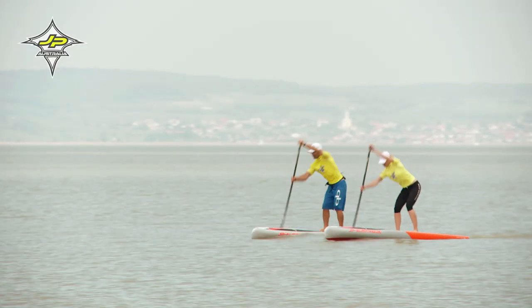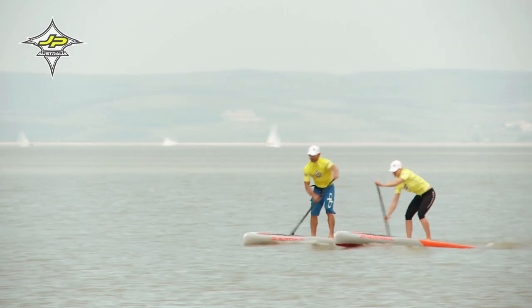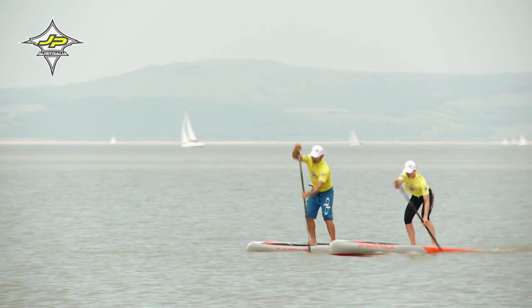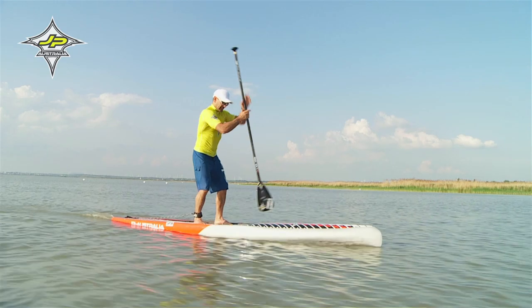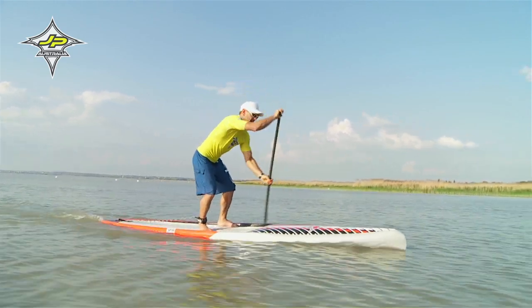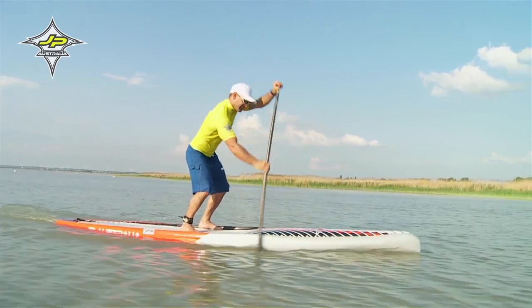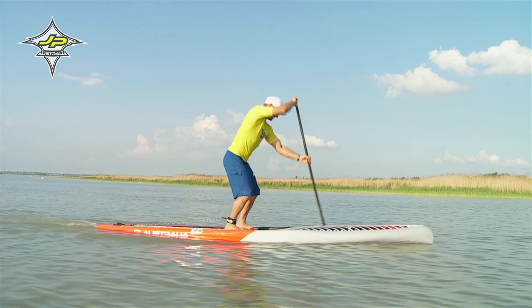Beim Racing arbeitet man zu 99% mit dem Basisschlag. Deshalb ist es extrem wichtig, den Basisschlag perfekt zu machen und vor allem auch den Wechsel. Der Paddelwechsel hilft dir, Zeit zu sparen. Achte dabei darauf, dass das Paddelblatt nach dem Wechsel vorne in richtiger Position ins Wasser kommt.